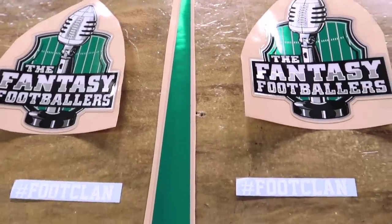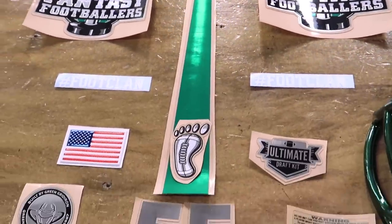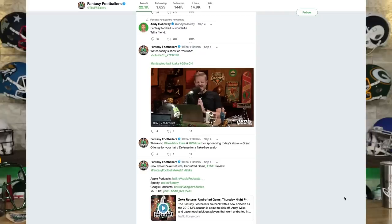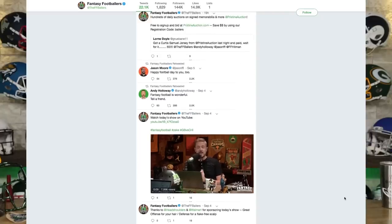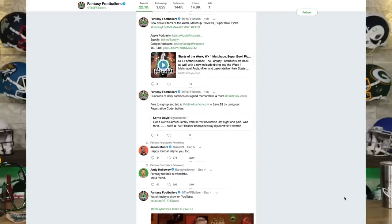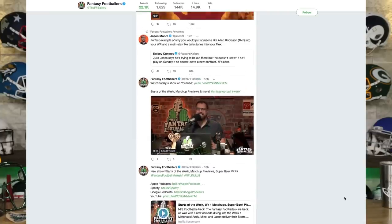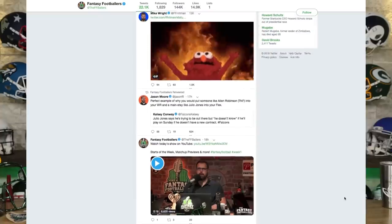Big welcome to everybody who's come over from the Fantasy Footballers. This is going to be the helmet that's going on the Fantasy Footballers set on their YouTube channel. They just won over $150,000 a few weeks ago. They really live in the podcast world where they have the number one podcast for fantasy football, they've won a ton of awards, and they brought all of that over to YouTube a few years ago.